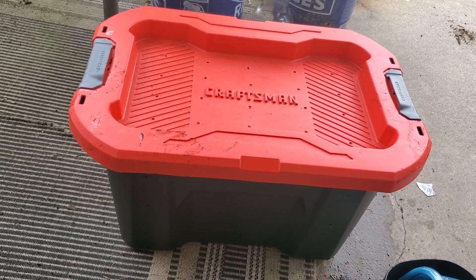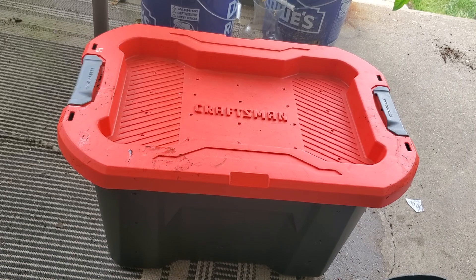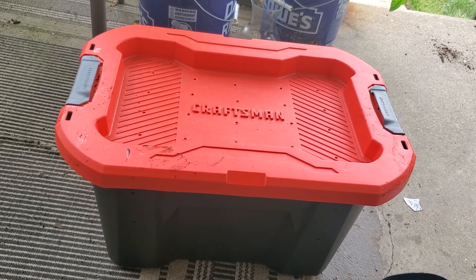Here's the finished product. I locked it up and it's on my front porch — I forgot to show you that. All right, see you later. Goodbye.